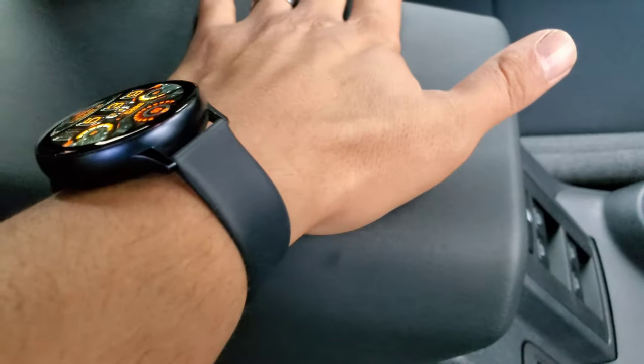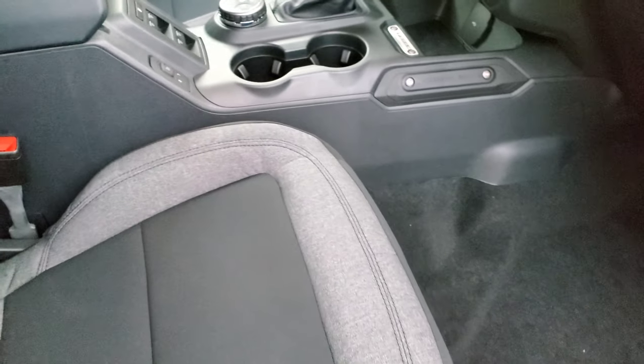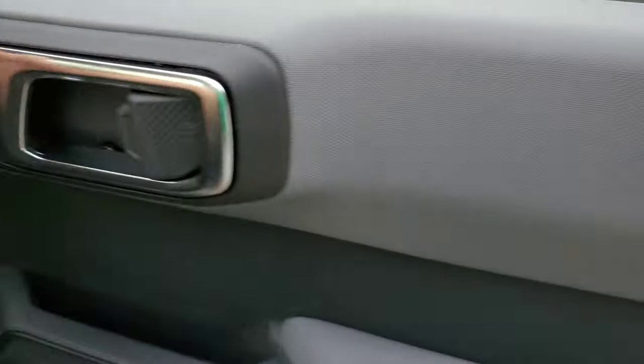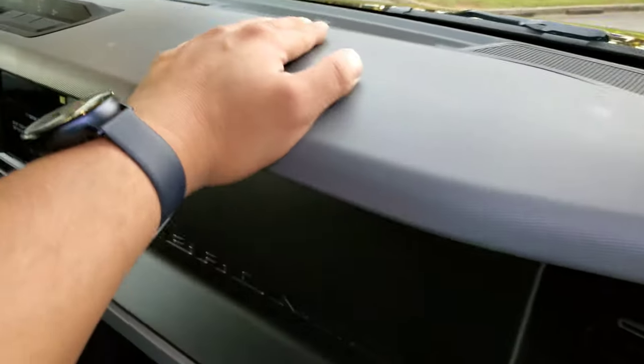The door armrest material is soft but firm — not hard plastic, which is nice. Some vehicles have hard plastic here. But everything else on the door is hard plastic — the door panel, lower portions are all hard plastic.